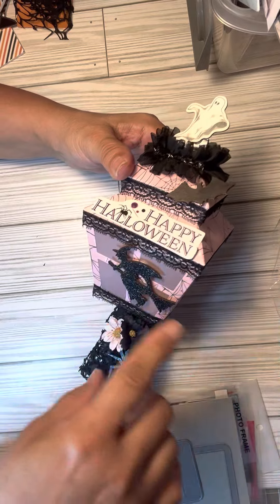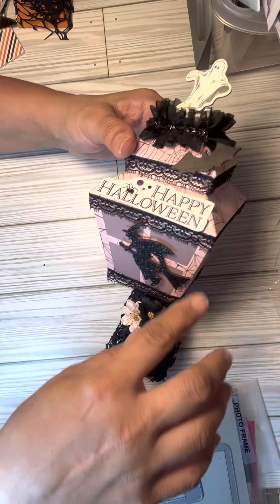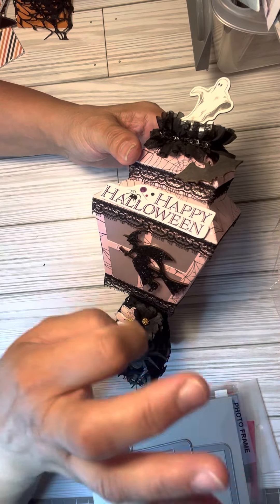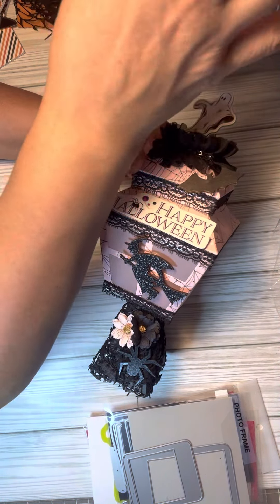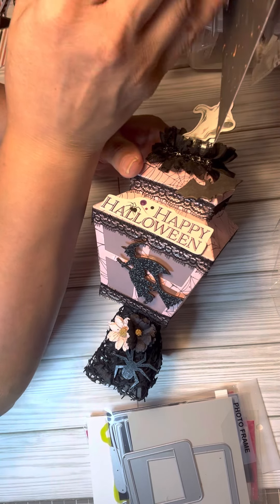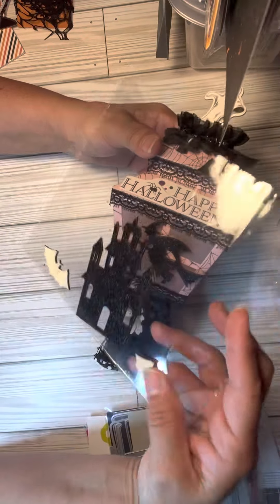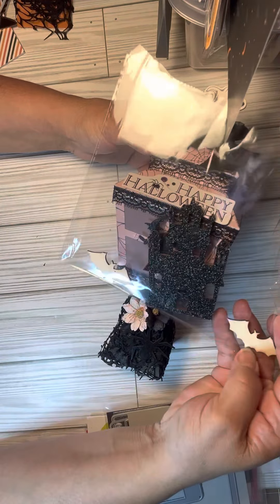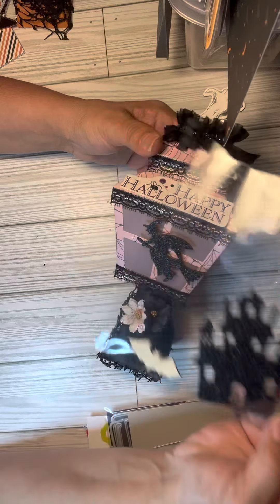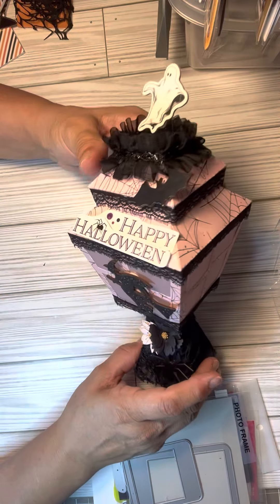I got these wooden stickers at the Dollar Tree — it was a package of wooden stickers — and I painted them with marker. I used quite a bit of them. I have two left: the house and two bats. This bat was this color as well and I just went over it with the marker.